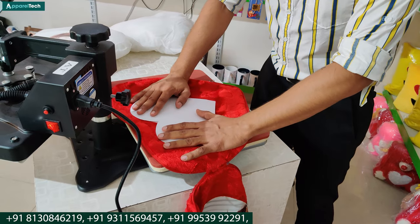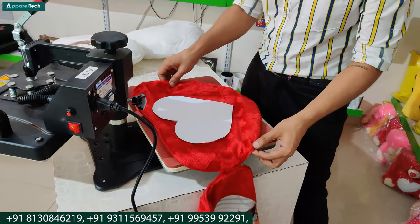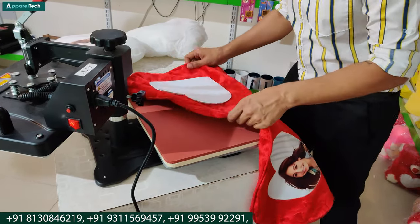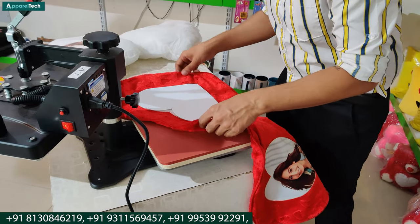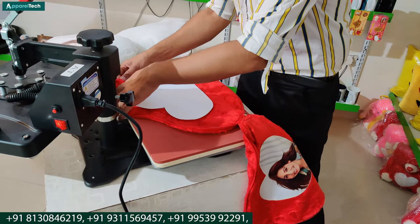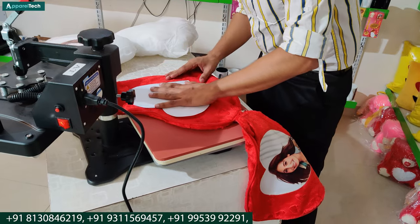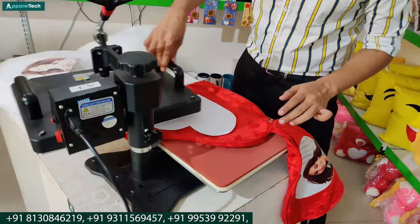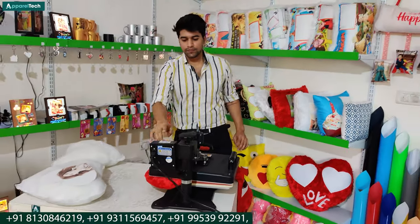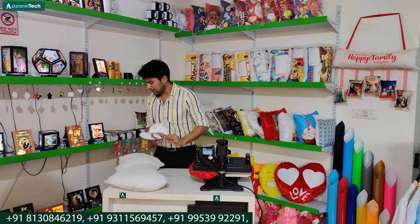You can choose from our catalog and choose any design. In the center, you have to arrange your printing in the center. Keep the chain area below so that the pressure is in the center. You don't need any cleaning or any special precaution. You just have to keep the chain area on your side. Keep the paper and press it. Another 60 seconds and it will be done. The color of this paper has been removed.